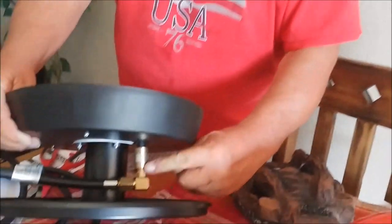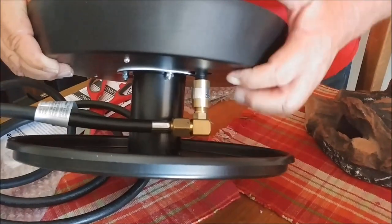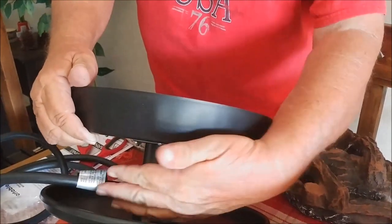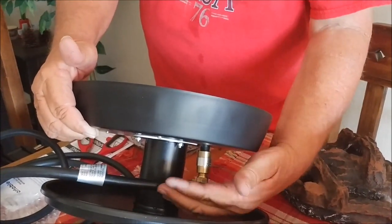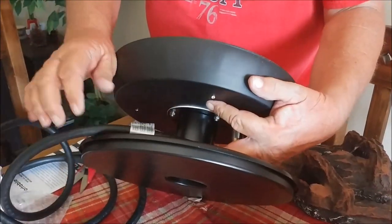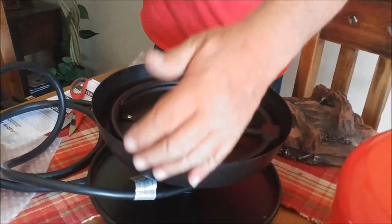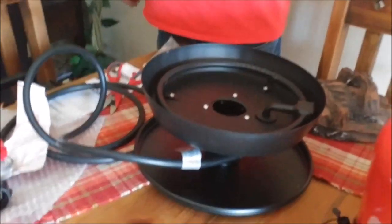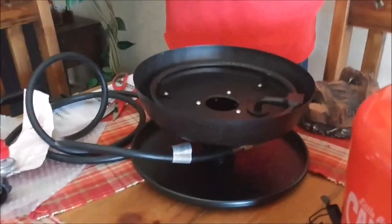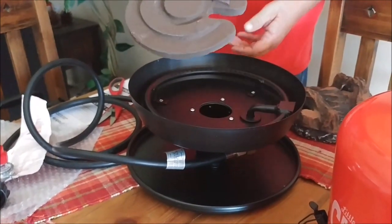One thing I read in reviews: make sure the fitting down in here is tight because it can come loose, leak, and catch fire. Also, this can get pretty hot, so people are wrapping the rubber hose with fireproof insulation in this area, because some have actually melted, burned, and propane was coming out and catching fire. We're going to do our own modification to prevent that. There's also an insulator here to reduce heat going downward.